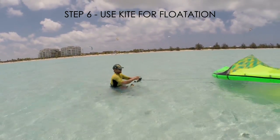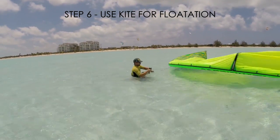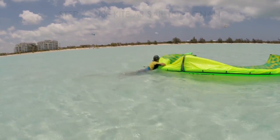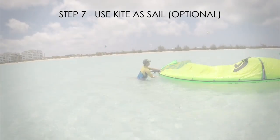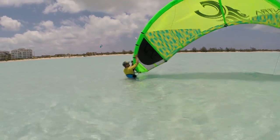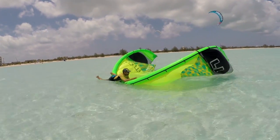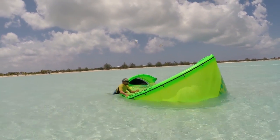Now your lines are secured on the bar, you can simply place your bar onto the kite and lay on top of it for flotation. This should help you get back to safety and helps to make you more visible. If you need to, you can use your kite as a basic sail. Flip your kite over this way. You can then pull the bridle on your left or the bridle on your right to use the kite as a sail.